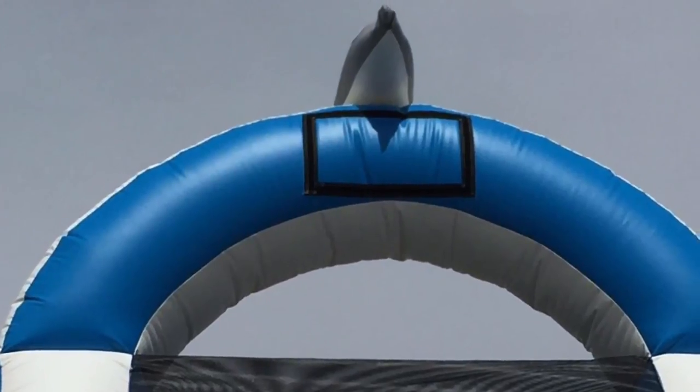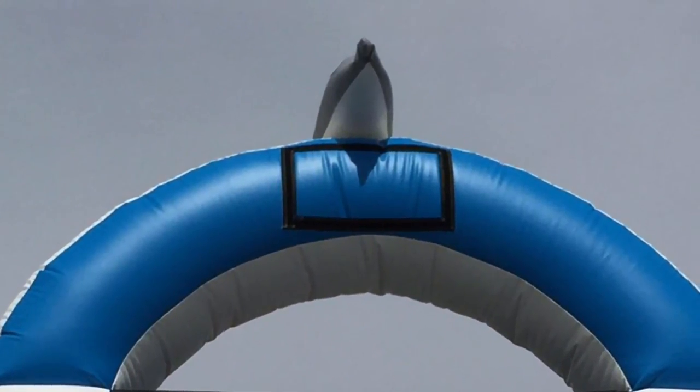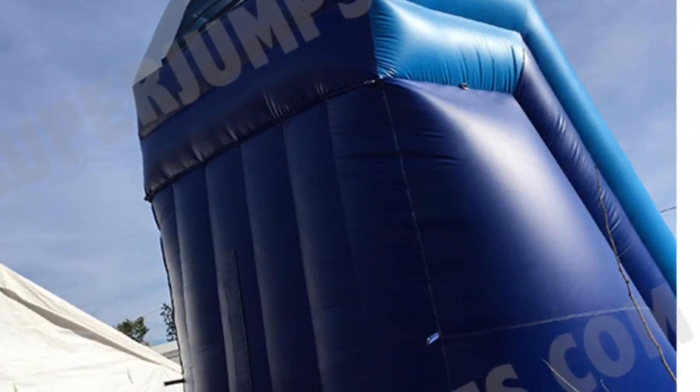At the bottom of this video I'm going to leave you our contact information if you have any questions or would like to place an order. This specific unit is our Big Dolphin water slide, but of course we have more models.